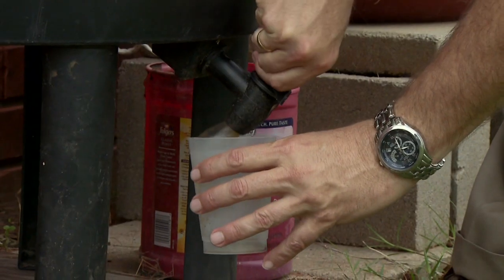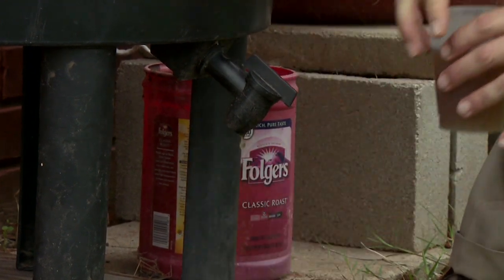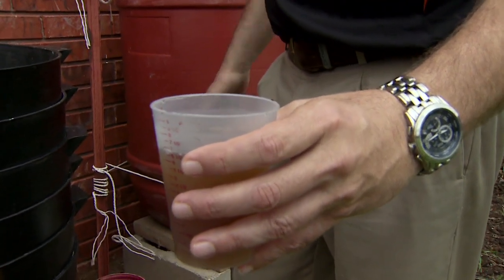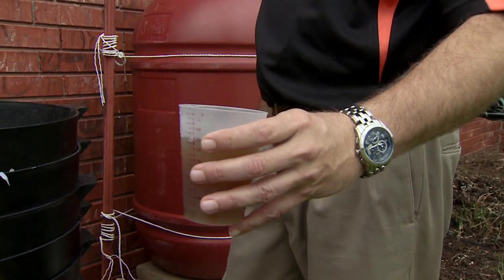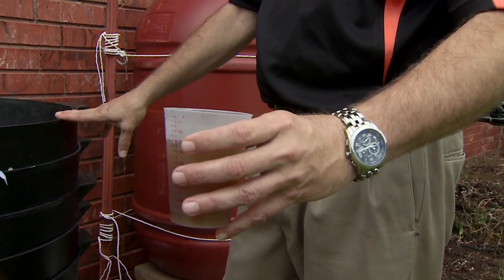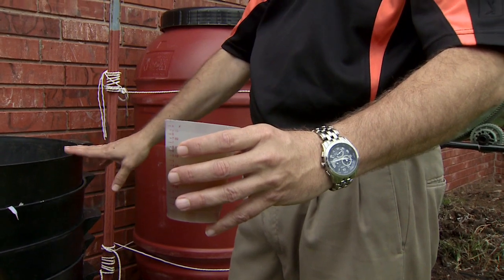The tea, which comes off the bottom here, is actually where your fertility is. That's a nice aspect of this system — it has a spout on the bottom so you can extract that tea easily. The tea has a C:N ratio of about five, so it has good, stable nutrients. In the wintertime, we can have as much as 2% nitrogen in it. It's a little more diluted now because of the ice adding extra water.